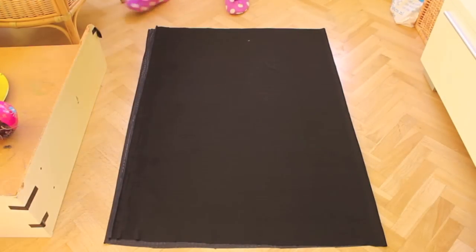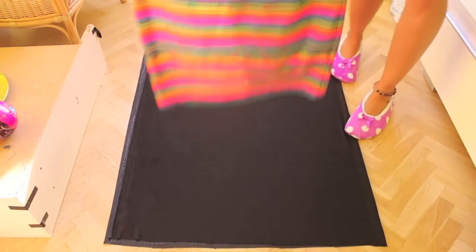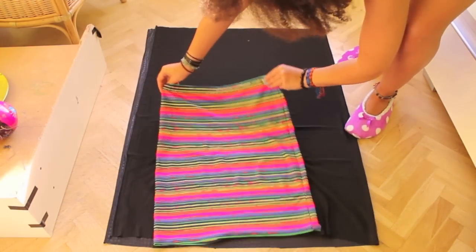Hi everyone, for this tutorial you'll need 1 yard or 1 meter of stretch fabric and half a yard or meter of white cotton fabric.